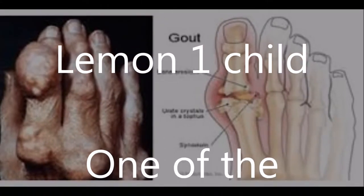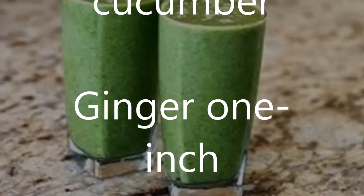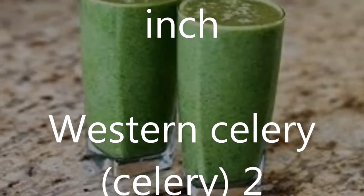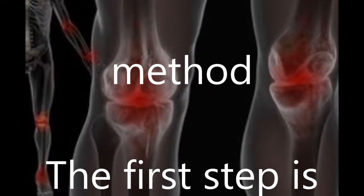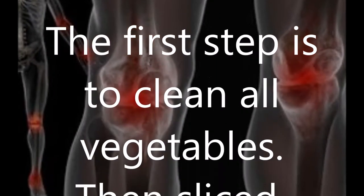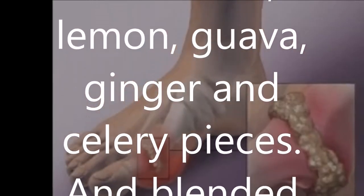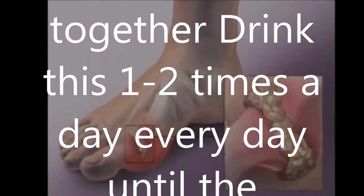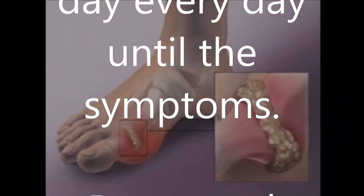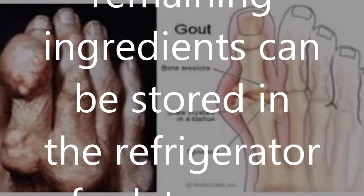What you need: 1 lemon, 1 medium cucumber, 1 inch of ginger, and celery. The first step is to clean all vegetables. Then slice the cucumber, lemon, guava, ginger, and celery into pieces, and blend all ingredients together. Drink this one to two times a day until symptoms improve. Remaining ingredients can be stored in the refrigerator for later use.